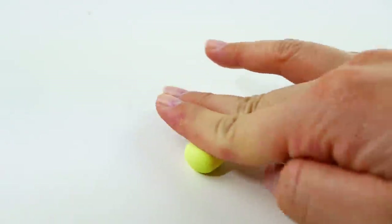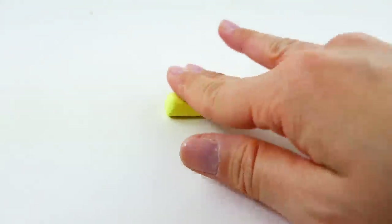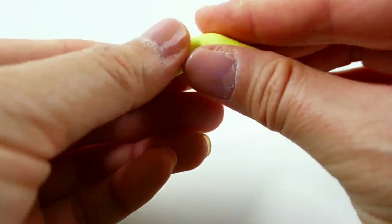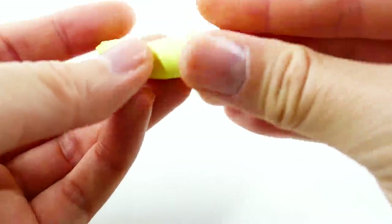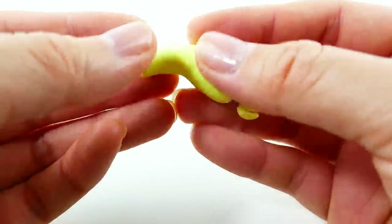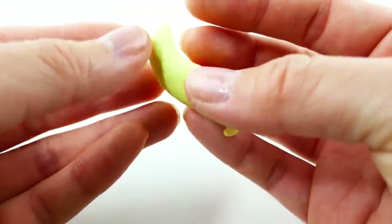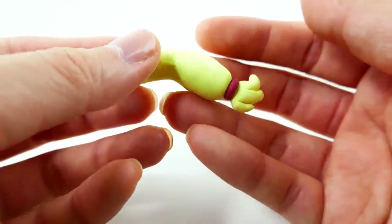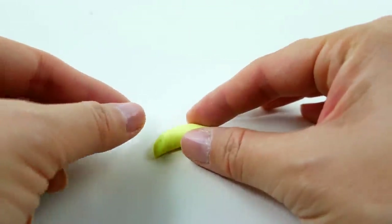Taking a ball of clay, we're going to make Applejack's tail. We're going to roll it out into a log that's more tapered on one end and then start shaping it into Applejack's tail. When it's done it's going to look a little bit like this. I also made it flat on one side because when you want half of her tail, this way it's nice and flat on one end.